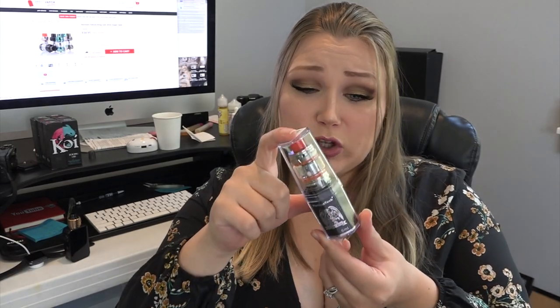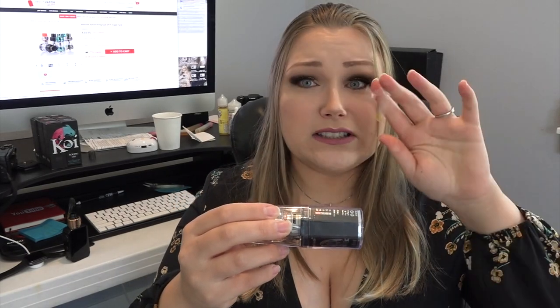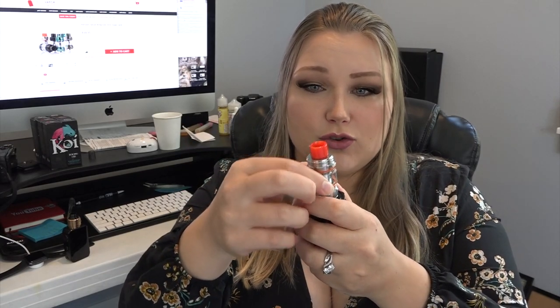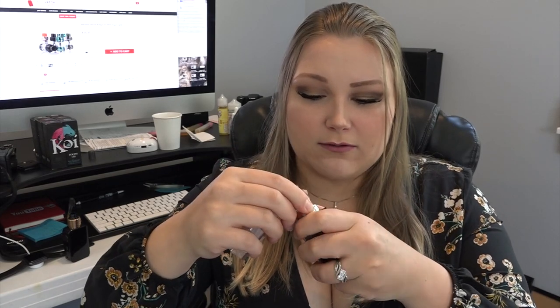We actually have this huge tank — the Falcon King by Horizon Tech. Horizon Tech has come out with some pretty awesome stuff. Let me figure out how to open this package — oh, there's a little pull tab with an arrow. Oh my gosh, this tank is huge! I love the drip tip. It was very nicely stuck in there, which is nice so it doesn't just fall over when you open the container.